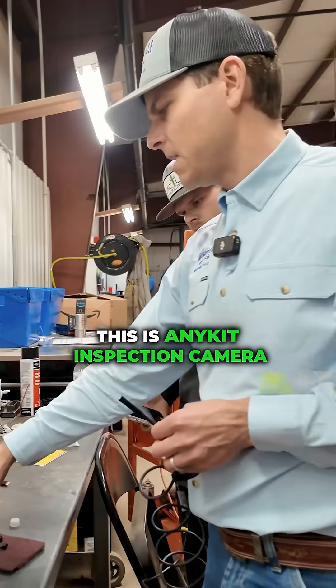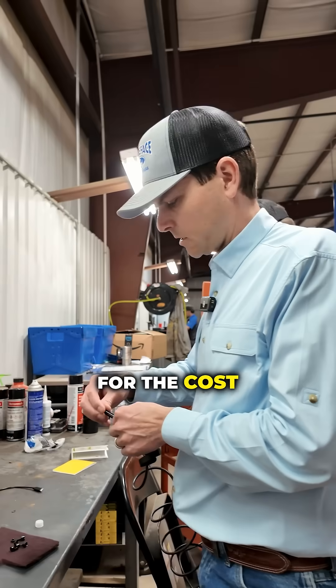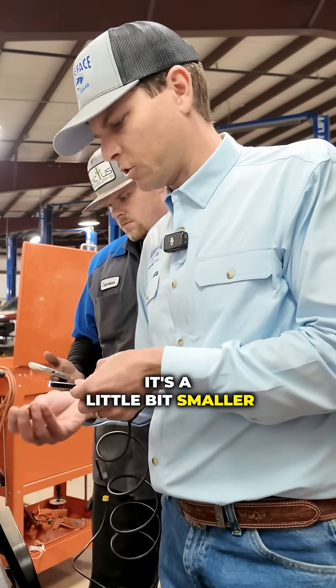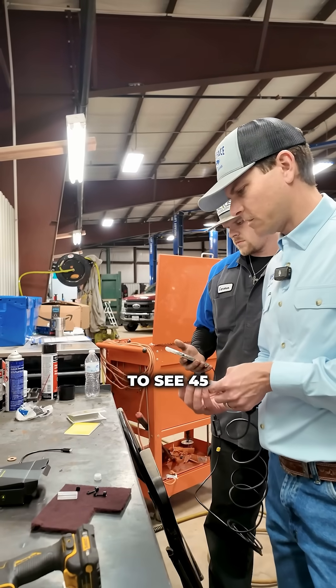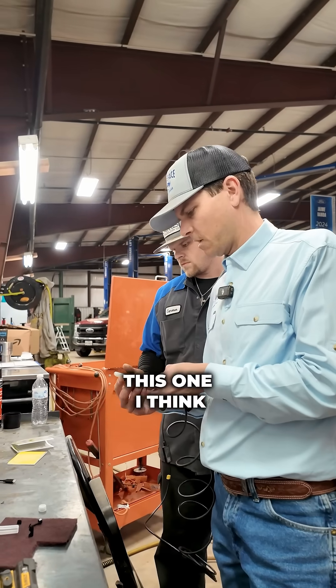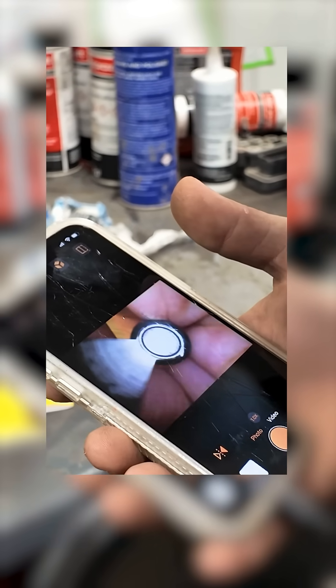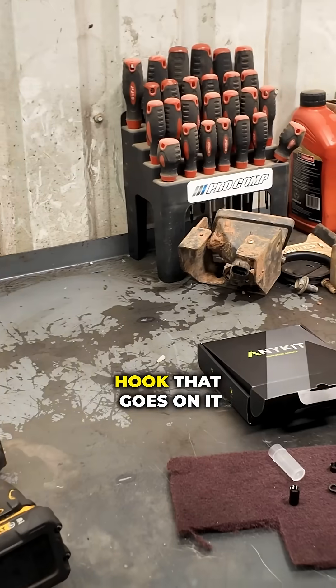This thing will help us look around. This is an any-kit inspection camera. These things are relatively cheap but high performance for the cost. It's got a few different connectors. This one doesn't articulate — it's a little bit smaller, but it does have some mirrors. You can connect the mirror there to see at 45 degrees. This one I think is a reverse look mirror. That just spreads the light around, so if you need a wide angle view, it's got a little hook that goes on it.